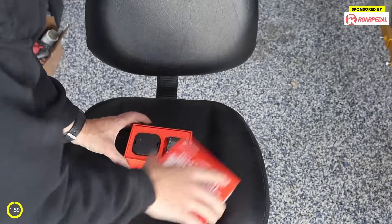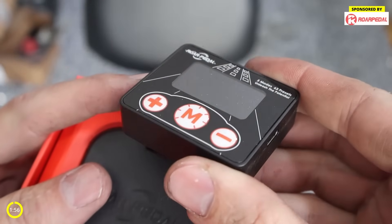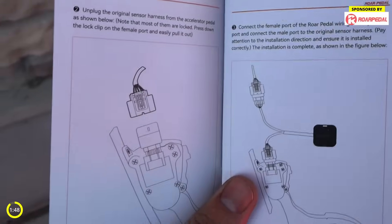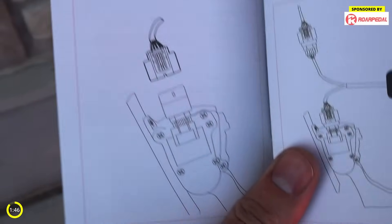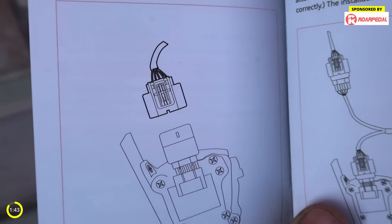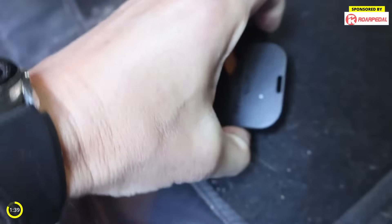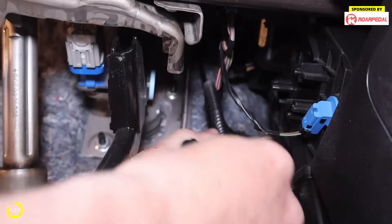For today's sponsor we have Roar Pedal, which is a throttle response controller. The car of choice is the Ford Focus. This won't work with every car — you do need a gas pedal that's got wires to it, not just a pull cable. This is going to be one of the easiest installs ever. You just take the connector off the top of the pedal and plug in this new device — one to the pedal and the other to the cable you just unplugged. Other than it being a little awkward, installation took about 60 seconds.